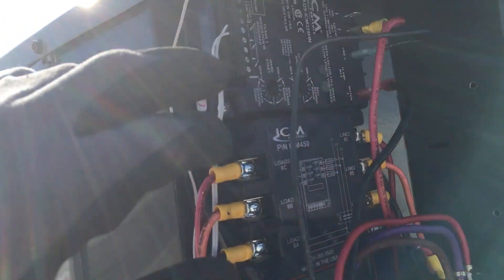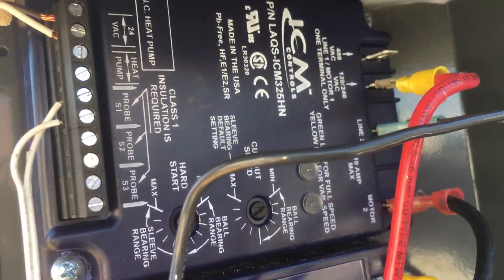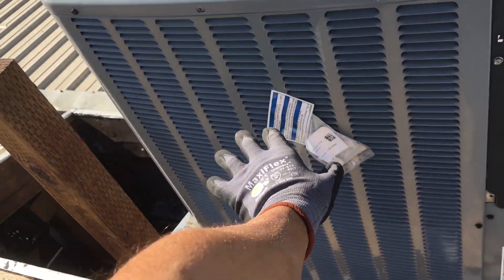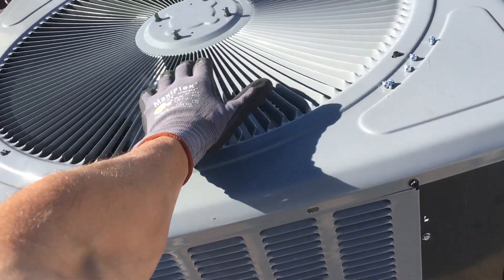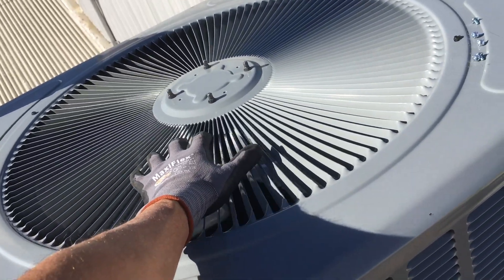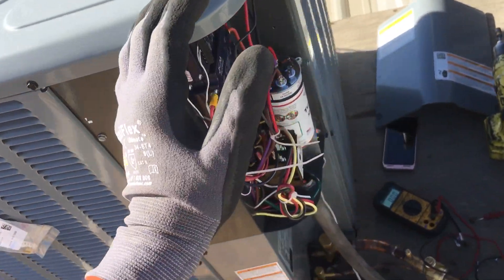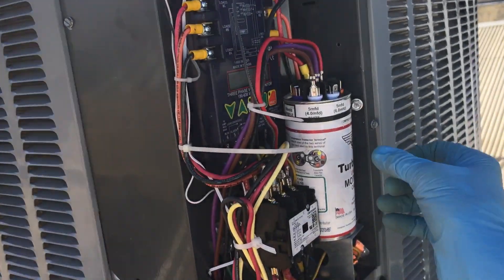You can see I have the ICM head pressure controller — forgive the wind, it's coming in really strong from the ocean, about 15 to 17 mile-per-hour gusts. This controls the speed of the fan so it'll allow you to control it at, say, 240 or 250 PSI to keep a particular pressure on the high side. If the outdoor temperature dropped to 40 or 50 degrees and you still needed to run it, it would shut off or slow down the fan to maintain coil temperature and pressure so you have a properly operating and feeding expansion valve.